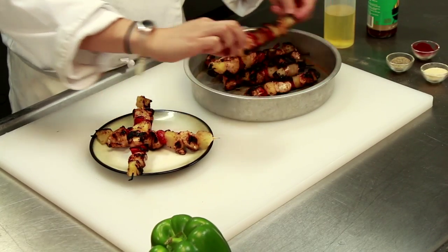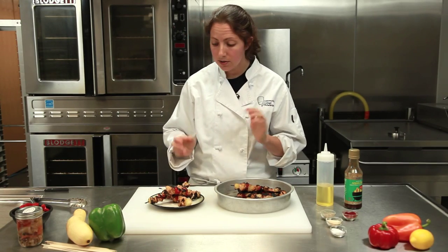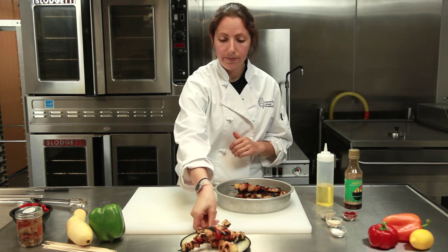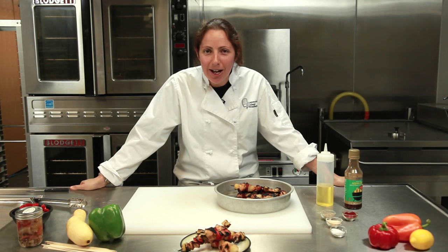Let's get one more in there. That looks awesome. If you have any vegetarians, you could just do it without the chicken and use the same marinades and get the same idea. There you go. And that's how you make Hawaiian chicken on the grill. Again, I'm Chef Laura Hahn, chef and blogger for Guilt-Free Foodie Cutie, here today at the Community College of Philadelphia. Enjoy.